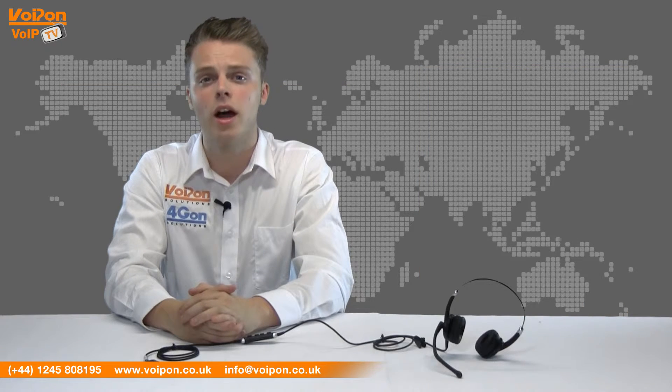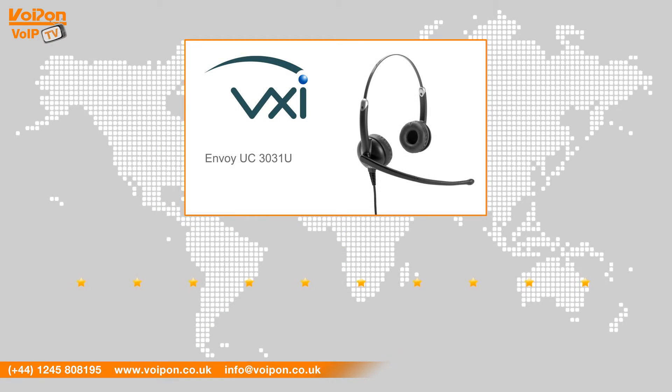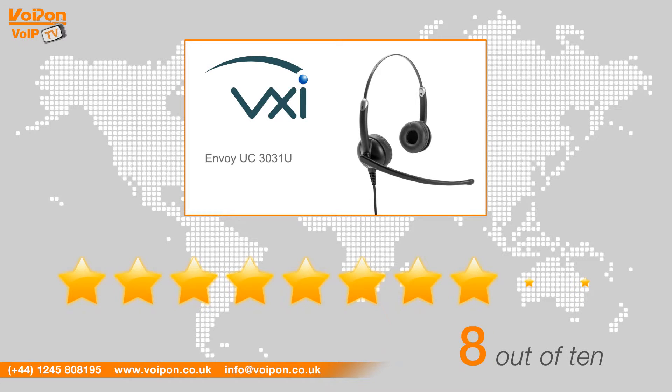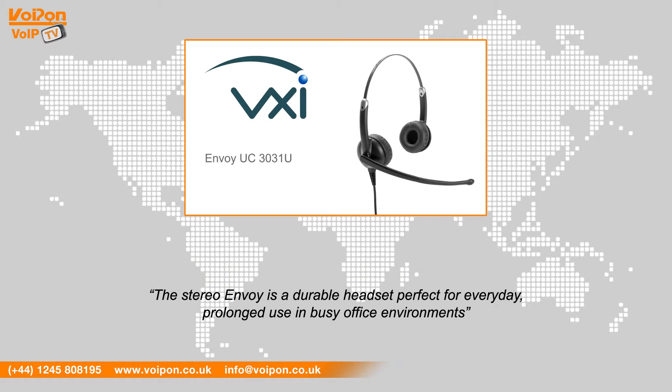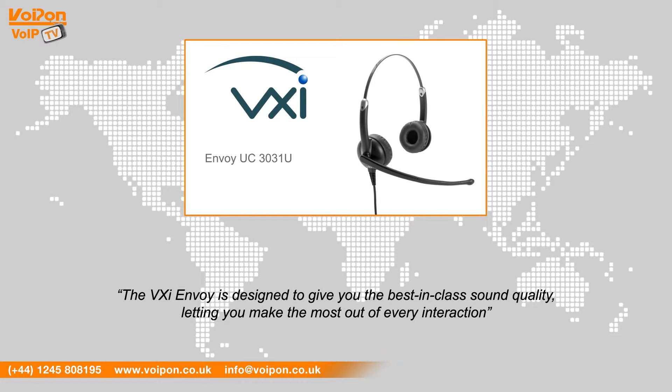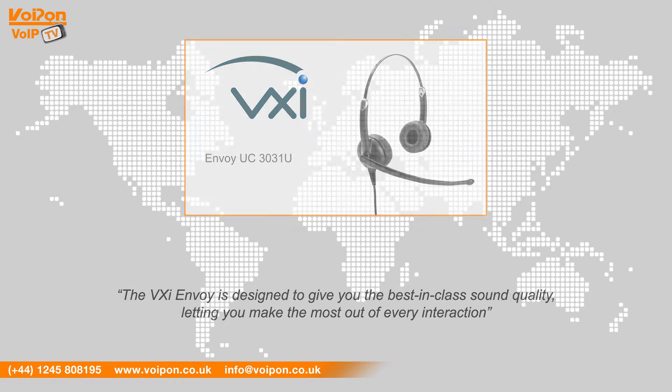The headset is durable and can stand up to real world everyday use in busy office environments. After reviewing the VXI Envoy UC3031, we've given it a VoipOn rating of 8 out of 10. The stereo Envoy is a durable headset perfect for everyday prolonged use in busy office environments. The VXI Envoy is designed to give you the best in class sound quality, letting you make the most out of every interaction.